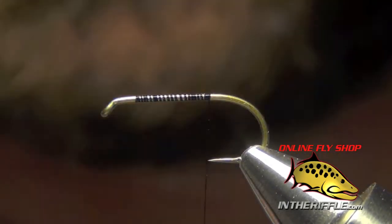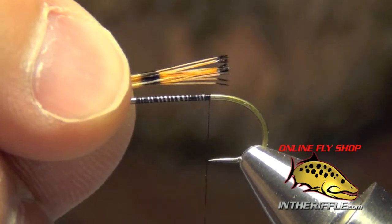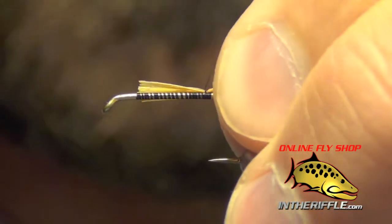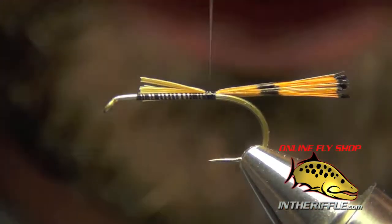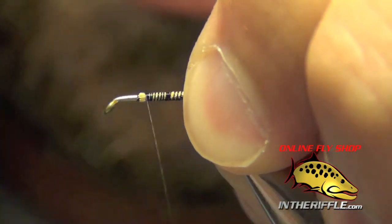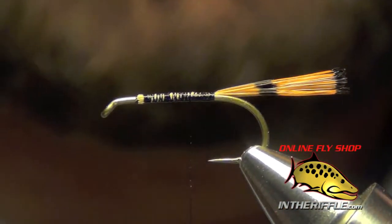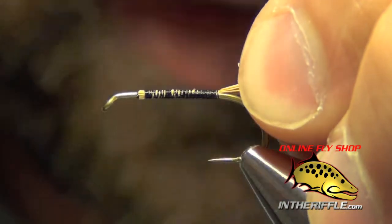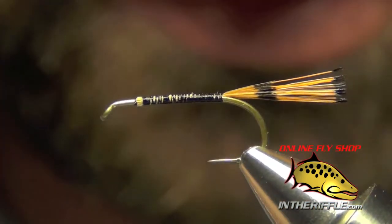First thing we're going to do is start with about 10 or so golden pheasant tippets. We want to tie these in so they're about the length of the shank of the hook, and I simply tie those in right on top of the shank, trying to keep them nice and centered on the top. Then I'm just going to take my thread forward to clean things up, and take it back. We want to take this tail all the way back to where the bend of the hook basically starts — once it starts to curve, we'll stop.